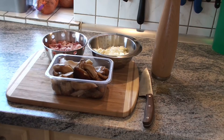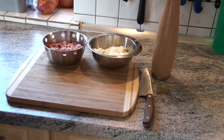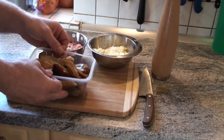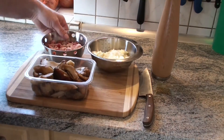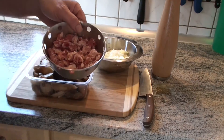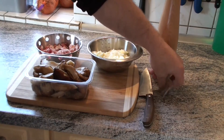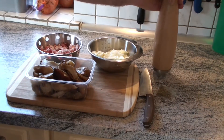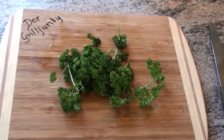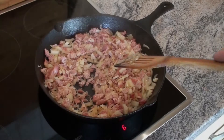Hier sehen wir alles was wir dazu benötigen: für die Füllung unsere Steinpilze, die riechen vorbereitet, Zwiebeln und Knoblauch klein geschnitten, etwas Bacon – ich habe Bacon-Streifen genommen, weil ich die noch hatte – dann einfach nur Pfeffer und Salz zum Würzen.